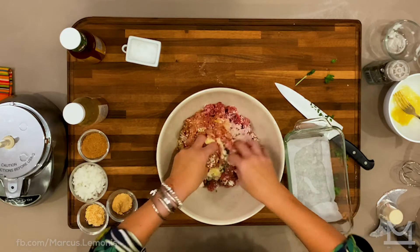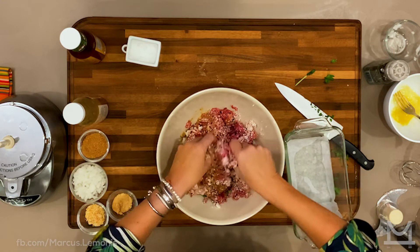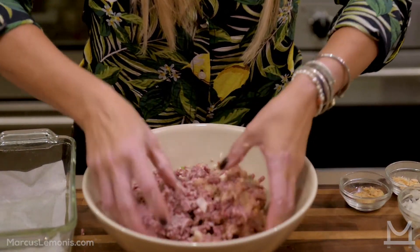When you're mixing it, do this folding motion instead of crushing it together with your hands, because that's just going to toughen everything up. You don't want it to be just one solid block, but you want to mix it enough so that the flavors really combine.